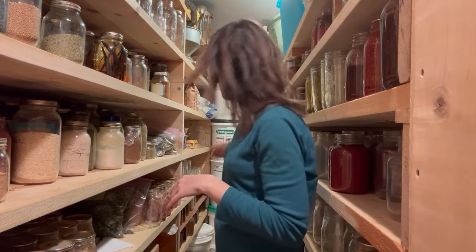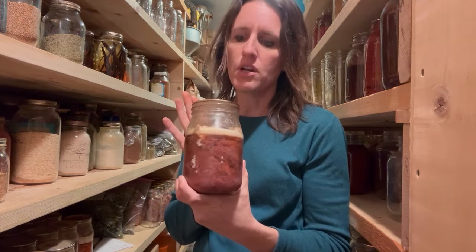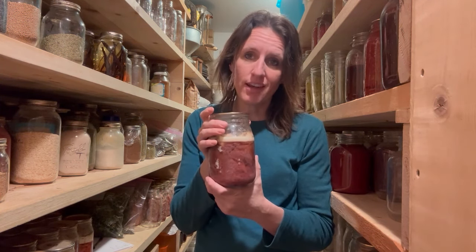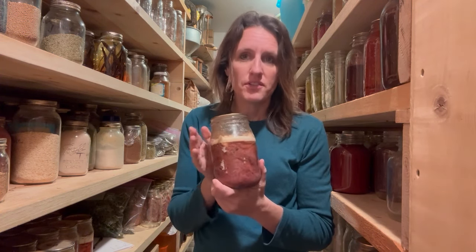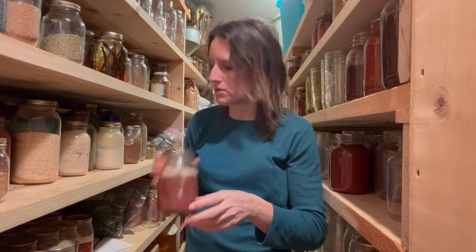I have garlic powder, onion powder, salt, and pepper — the basics. It's really important to always include salt in your food storage. I have a big bucket of Redmond salt back here. This is canned venison — you can also can beef the same way. It's very simple: you just raw pack it into jars, put some kidney fat from beef on top, and pressure can it for about 90 minutes. This is really nice to have if you forget to thaw something for supper, or if your freezer goes out.